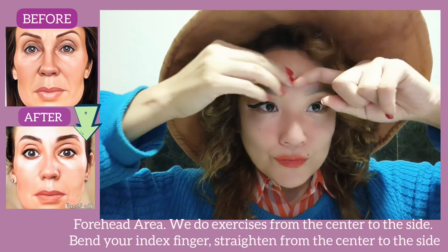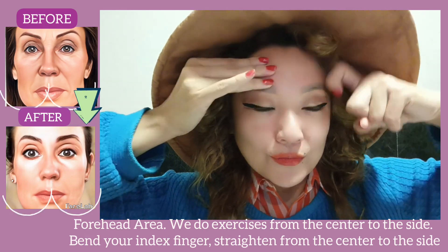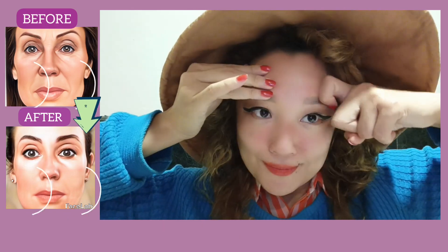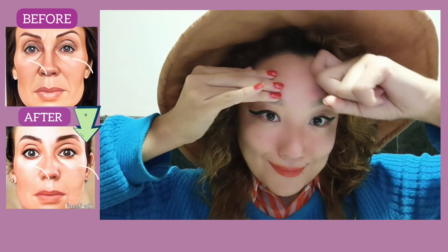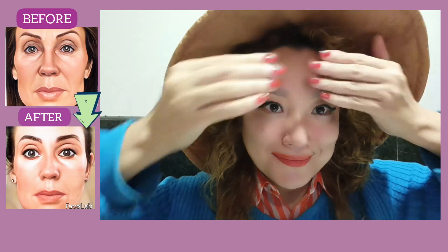The next exercise targets the forehead area. Work from the center to the sides — bend your index finger and straighten from the center outward. Do every exercise for 30 seconds to 1 minute.